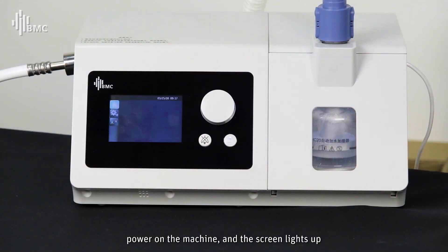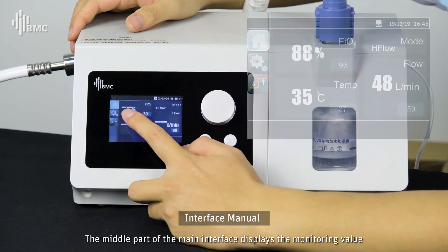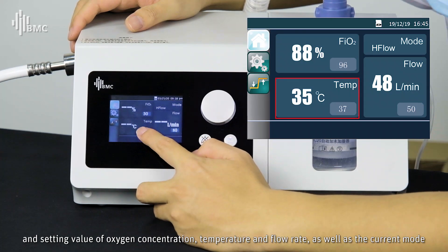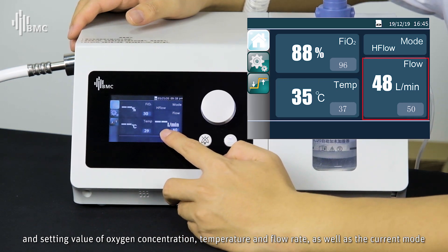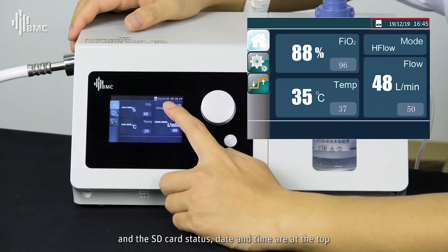Power on the machine and the screen lights up. The middle part of the main interface displays the monitored values and target values of oxygen concentration, temperature, and flow rate, as well as the current mode and SD card status. Date and time are displayed at the top.